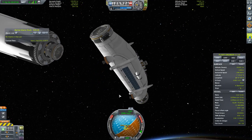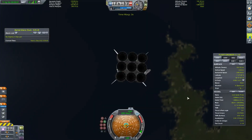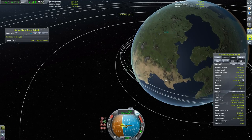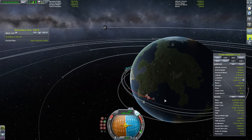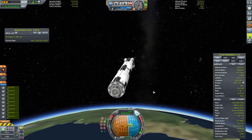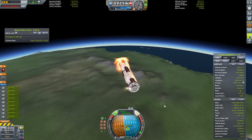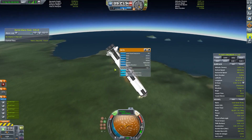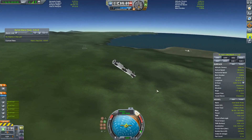We're in orbit now, and I'm leaving the vessel here to float while I try to recover the second stage. The first landing attempt didn't go that well — I blew up a couple of engines and lost a wing and one of the air brakes on landing. I'm counting it as a partial success since most parts were still there.